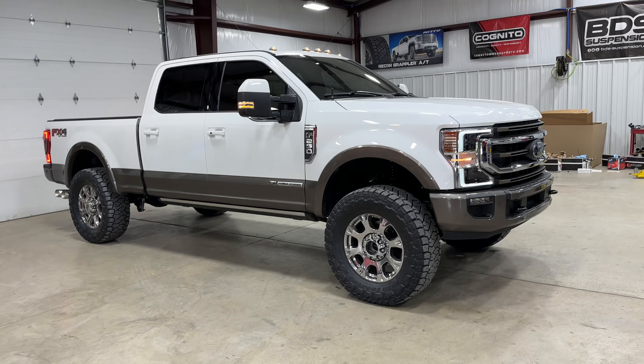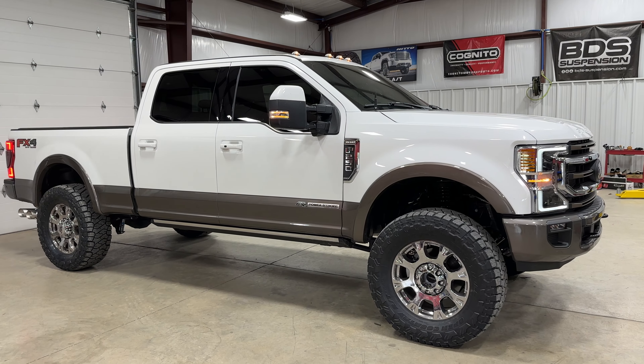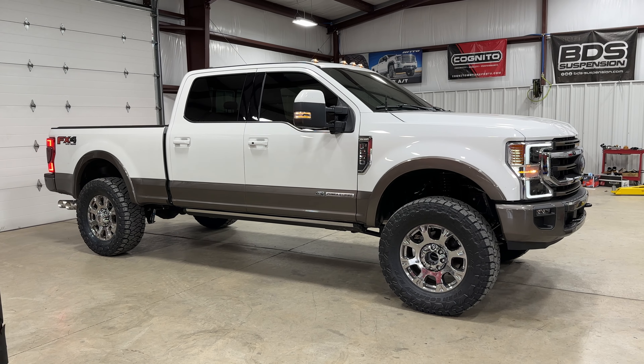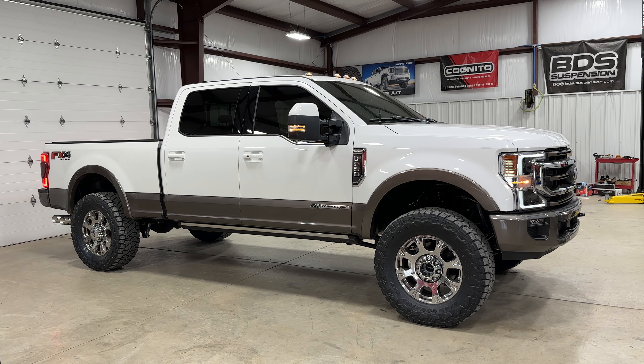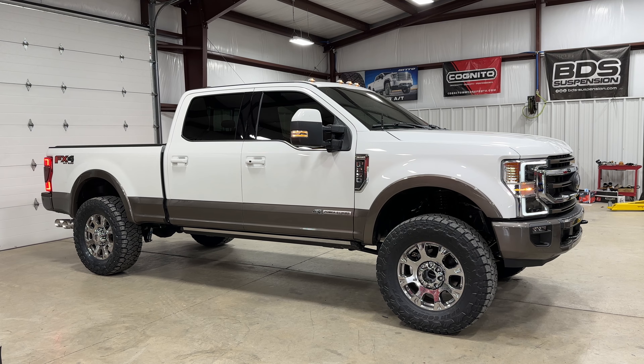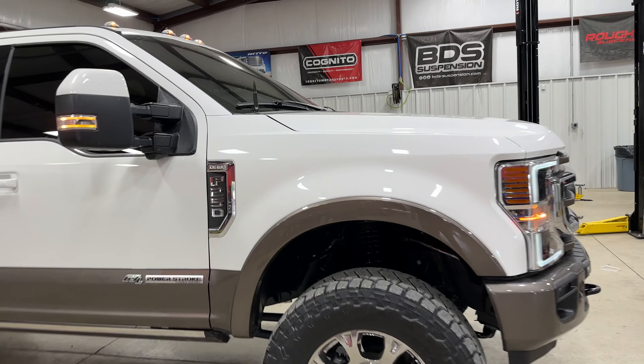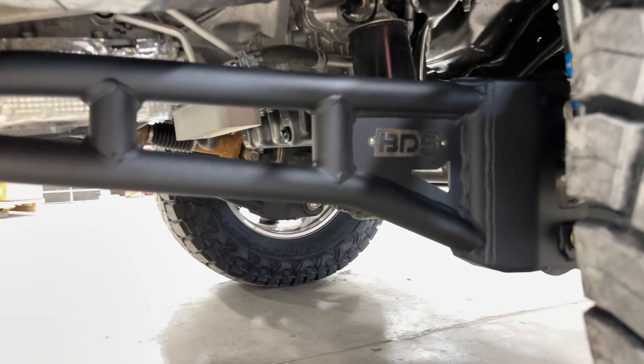All right guys, just finished up this '22 F-250. It's got the BDS 2.5-inch radius arm kit, but on 2020 and newer trucks it actually nets about 3.5 inches according to BDS. This kit includes springs, radius arms, and an adjustable track bar.